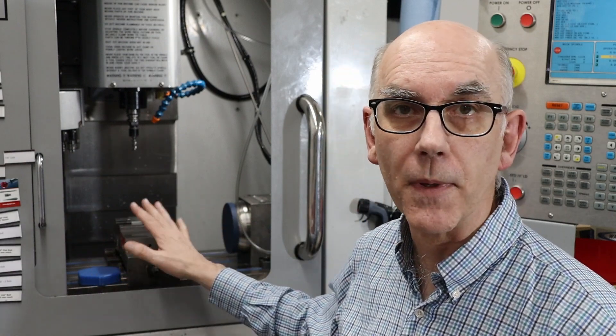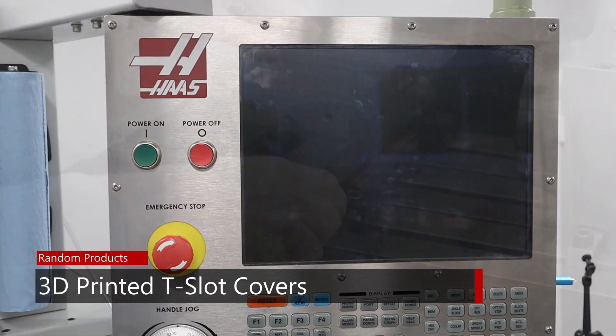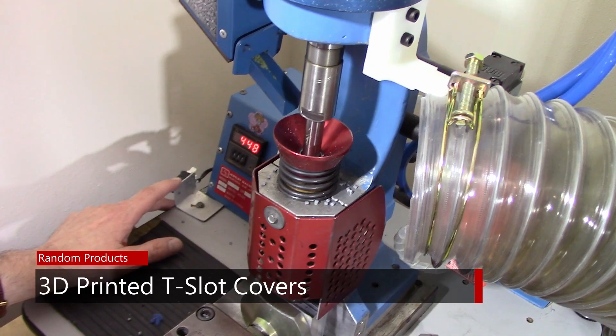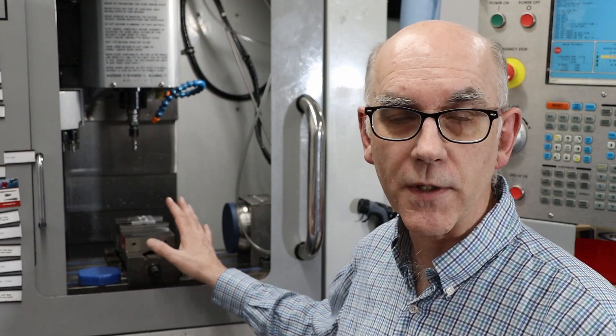Today I'm going to be using some 3D printed parts to improve the quality of life of cleaning off the table of my milling machine. One of the things I wanted to do is to create some T-slot covers to replace ones I had made some time ago. The original ones were from PLA, and this time I'm going to make them out of TPU, which is a material I've never tried in the 12 or 13 years that I've had a 3D printer.